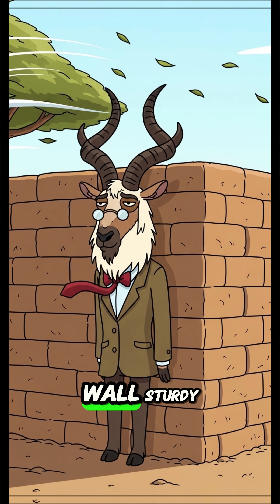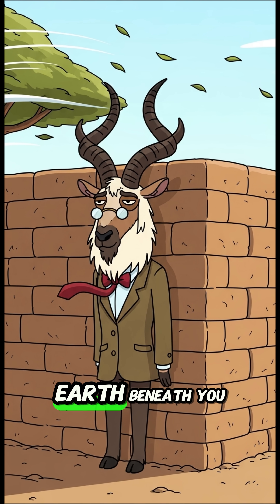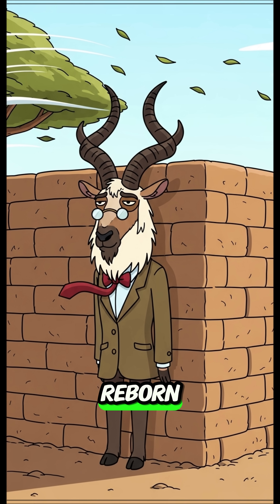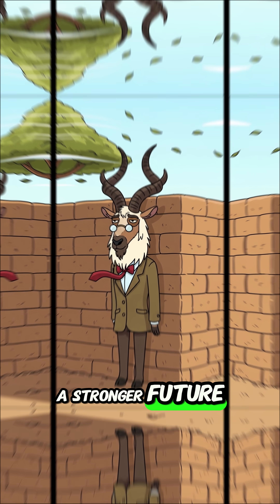A wall. Sturdy, insulated, and literally made from the Earth beneath you. One of humanity's oldest technologies, reborn. Science is building a stronger future.